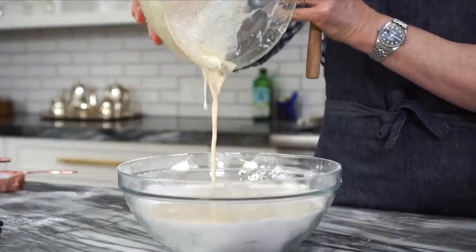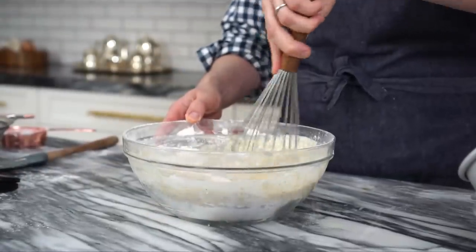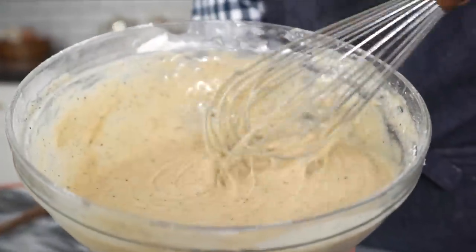Now all we have to do is pour the wet into the dry and give it a good whisk. Look how beautiful this batter is — it's kind of mesmerizing.